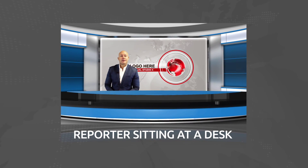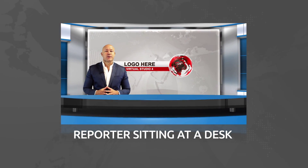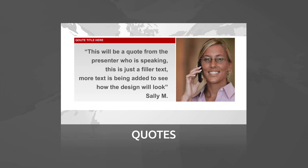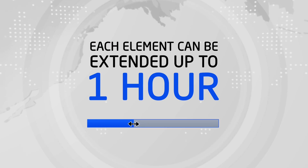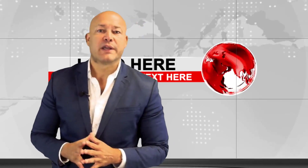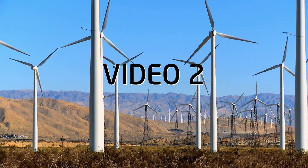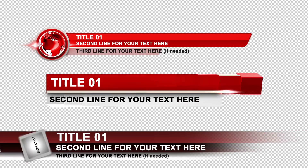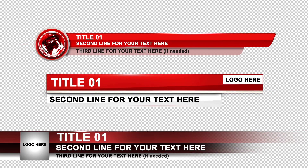Also included is a set for one presenter sitting at a desk with a screen, and a split screen for in-the-field interviews and for displaying quotes while showing the presenter. Each of these elements can be extended for up to one hour. The package also includes three transitions, so you can switch elegantly from one element to another, and three lower thirds so you can give viewers more details about what they're seeing.